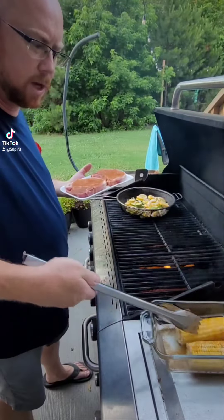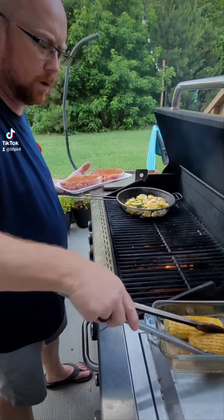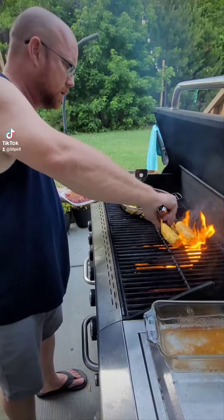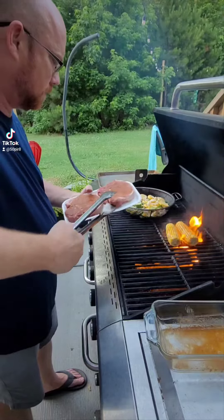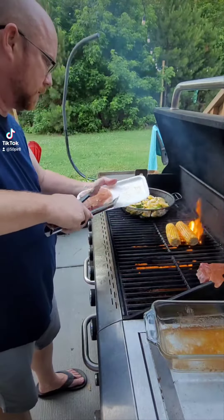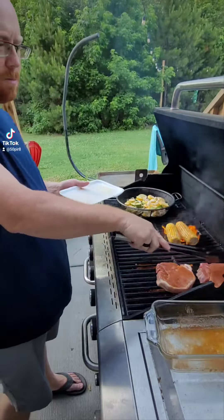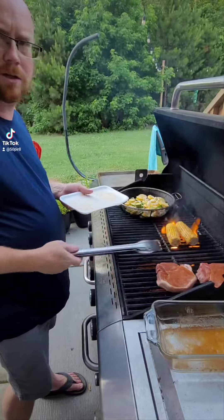We've got some pork chops and some corn on the cob here. The corn on the cob we par-boiled — or par-steamed actually — in the microwave in about five minutes. We've got some butter on that and some Chipper Dog spice rub. And here we've got a couple of good thick bone-in pork chops we're going to cook. This has some of the Chipper Dog barbecue rub on it, and then we're going to sauce it in just a little bit.